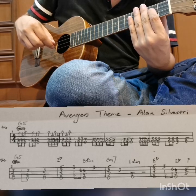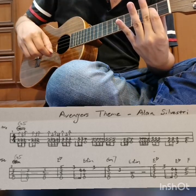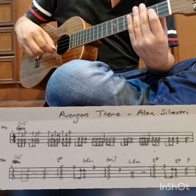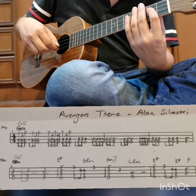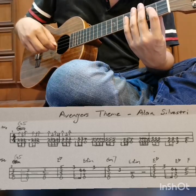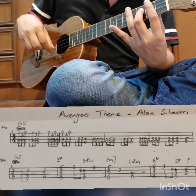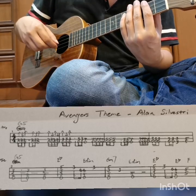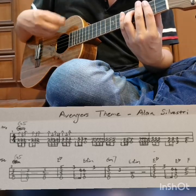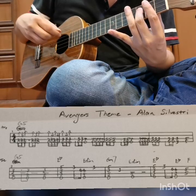The first three notes: do down, up, down. Make sure you mute the strings after each group. The first group: 2 2 2 mute, 2 2 2 mute, 2 2 2 2, 3 3 3 mute, 3 3 4 mute, 4 4 4 4, 5 5 5 mute, 5 5 4 mute, 4 4 4 4, 3 3 3 mute.